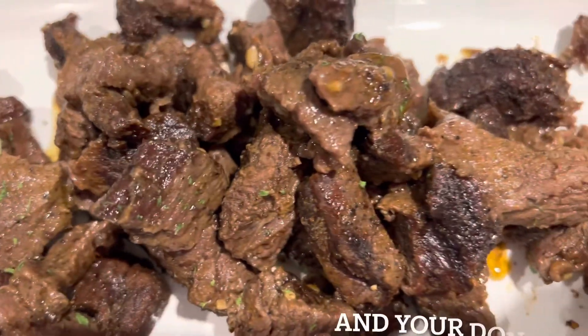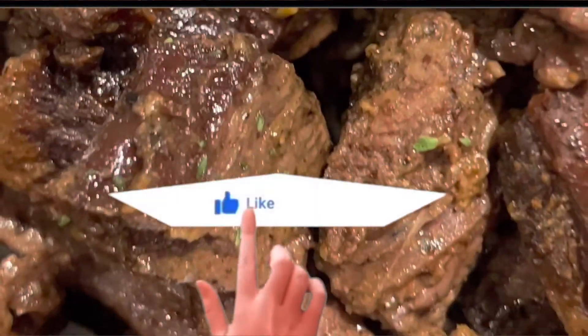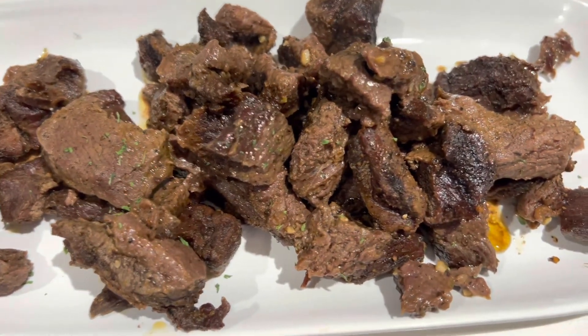That's it for today's video. I hope you like it. Don't forget to hit that like button, subscribe if you're new, and I'll see you in my next video. Thank you all for watching. Bye!